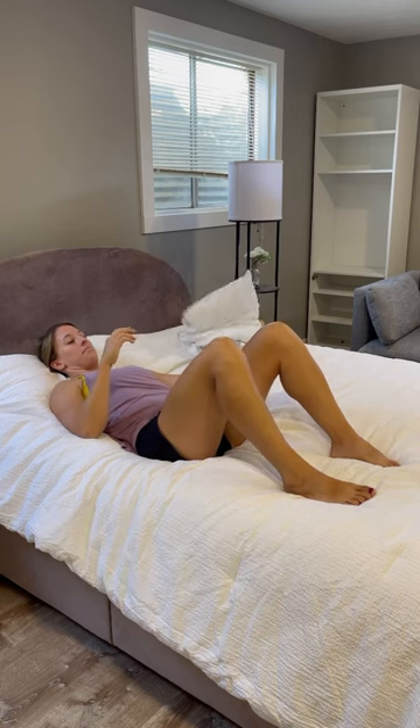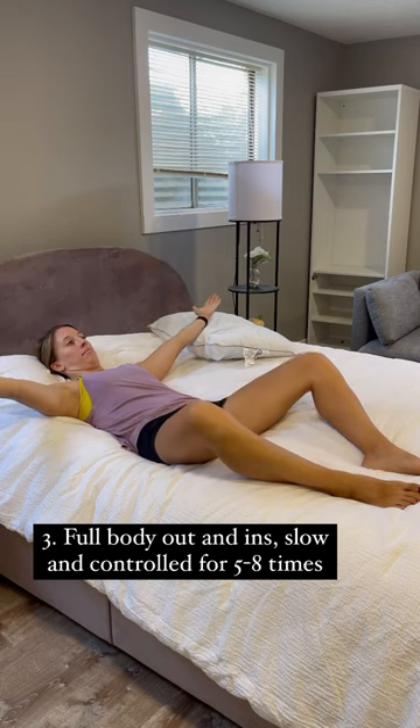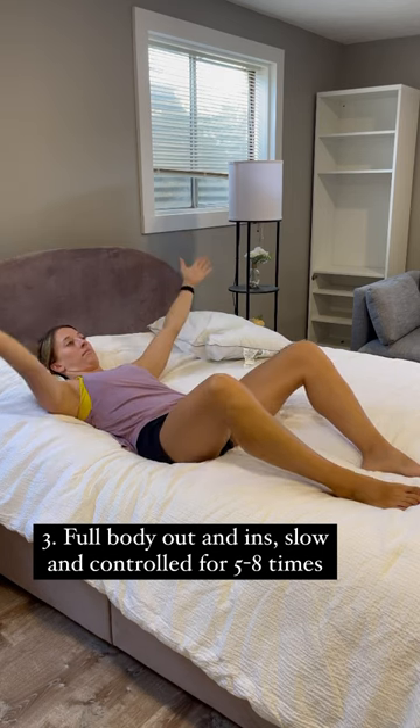Thirdly, walk your feet out slightly and focus on letting your knees relax out to the side. This is going to help to stretch the inner thighs, opening up the hips and giving you more range of motion.